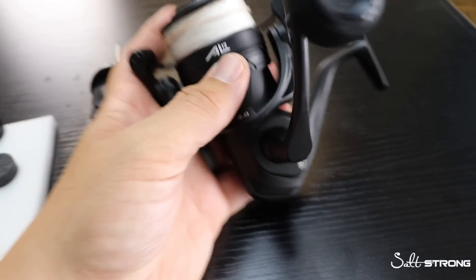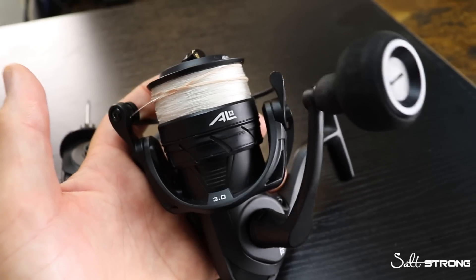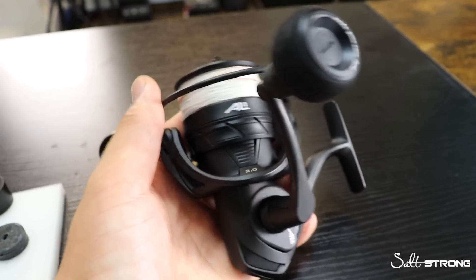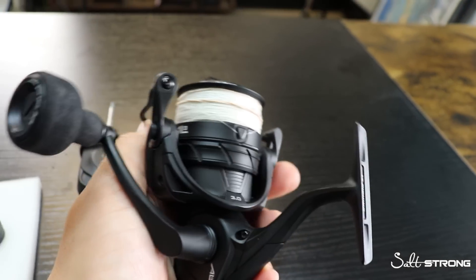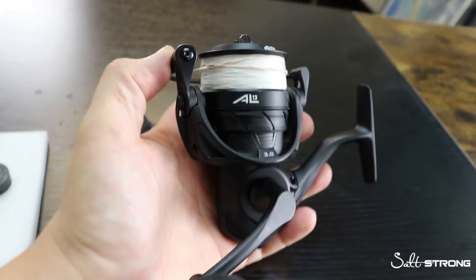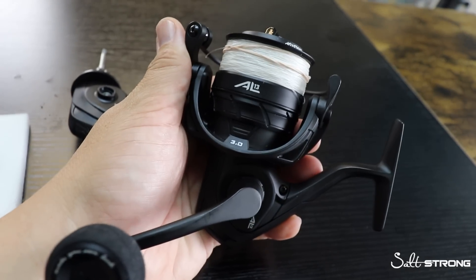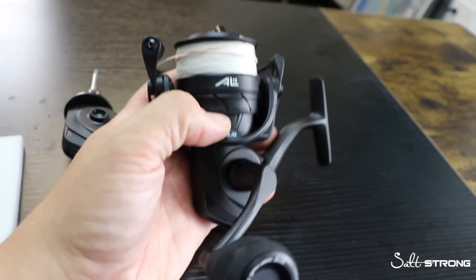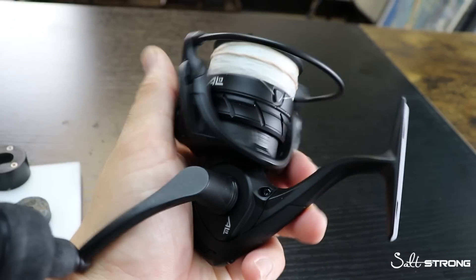The AL13 — this is my personal, this is the 3.0 size. The AL13 comes in a couple different sizes; they go from 2.0 to 6.0. All intents and purposes, it's pretty similar to a 2,500 size up to a 6,000 size. Generally speaking, the sizing is intrinsic to 13 Fishing. But 3.0 is pretty similar to a 3,000 size spinning reel.